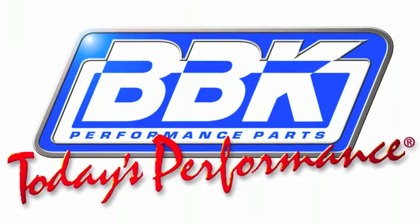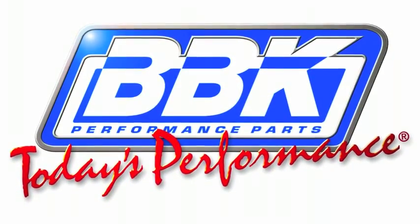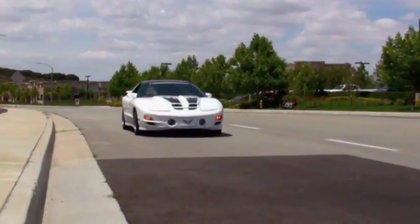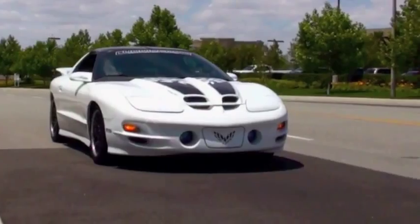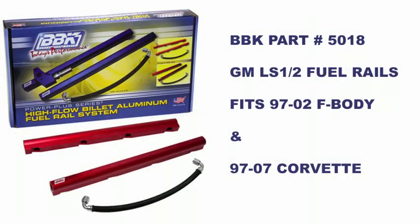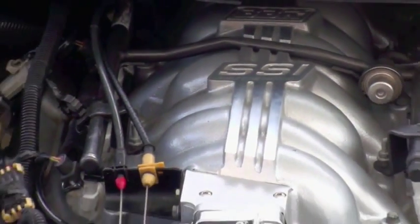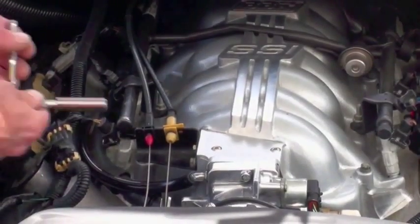Hey, this is Brian Rogers from the BBK Performance R&D and Technical Support Department to show you a great way to improve fuel flow potential and underhood appearance on your late model LS-powered GM car with our all-new high-flow fuel rail system, part number 5018. Let's run through the installation of this simple bolt-on now using our LS-1 Firebird.